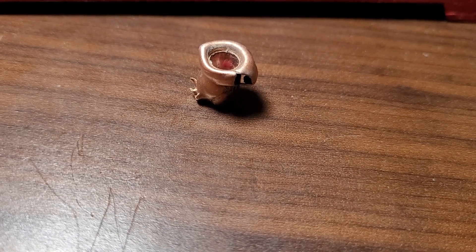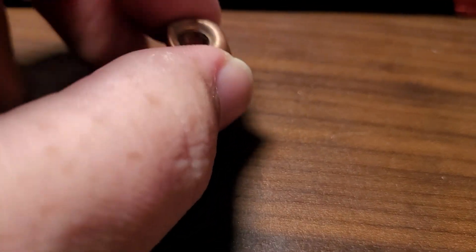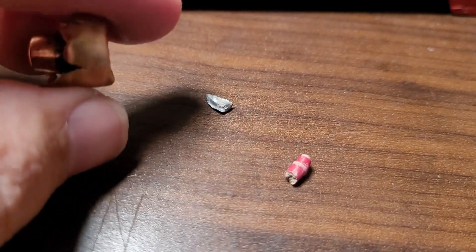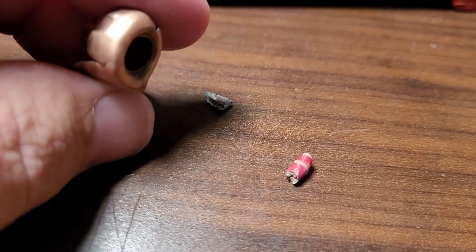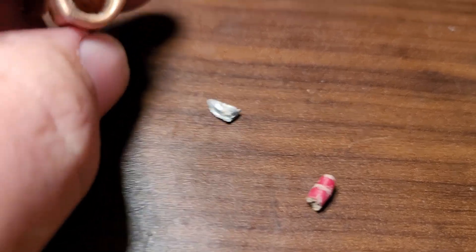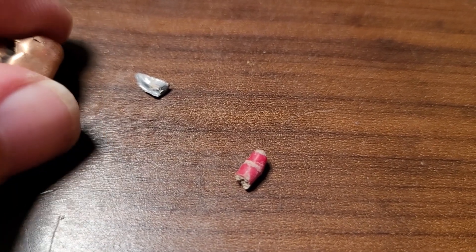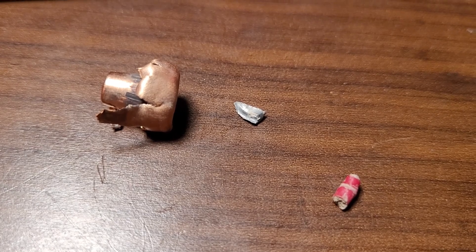Now let's talk about the bad of the ELDX. This is only going 2,000 feet per second, and the core separated really badly still at this slower velocity. It did not hold together at all. I could not find much of the lead core other than this little piece. I did find the tip — there's that tip for the ELDX — but yeah, it still didn't hold together well at all.